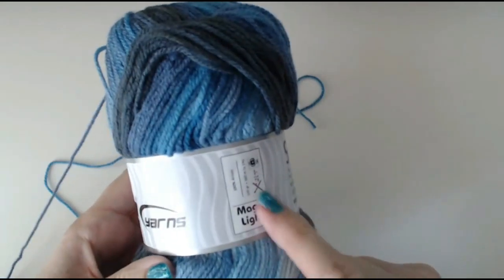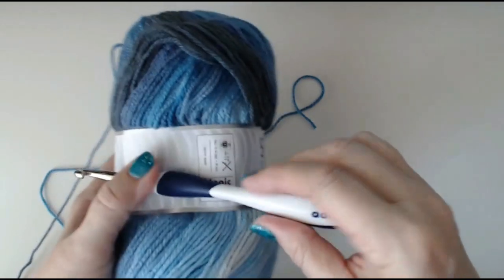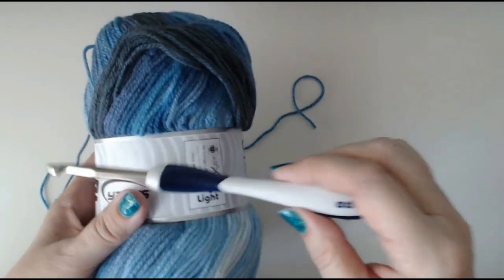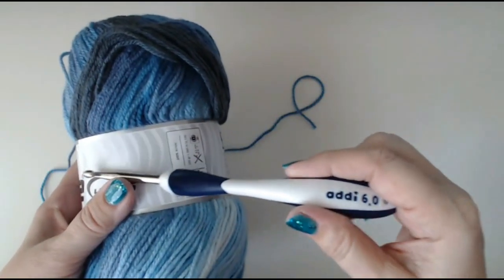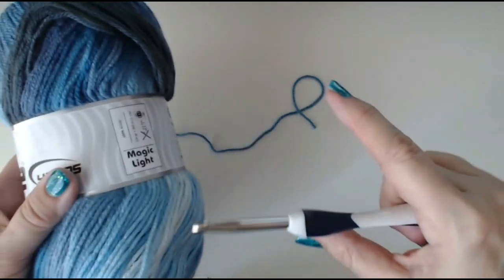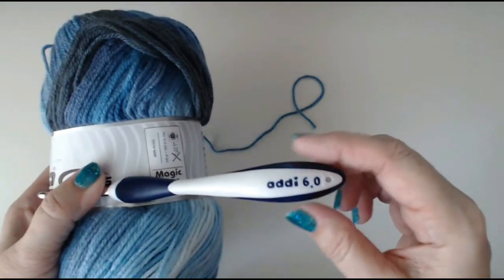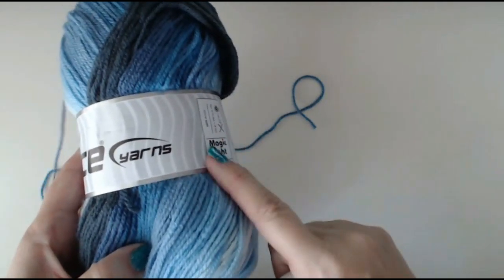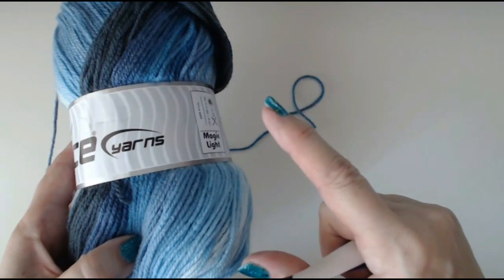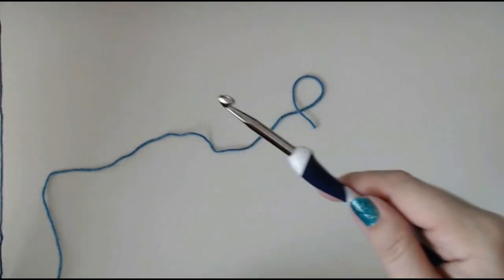This is the yarn. It tells you to use a UK 4mm or 4.5mm hook, but I'm going to use a 6mm — two sizes bigger. You can't get a 6.5mm so I'm going to use a 6mm. To get that lacy effect on this mini waffle stitch pattern, you have to use a larger hook. Whatever yarn you use, use your hook about two sizes bigger and it comes out nice and lacy.